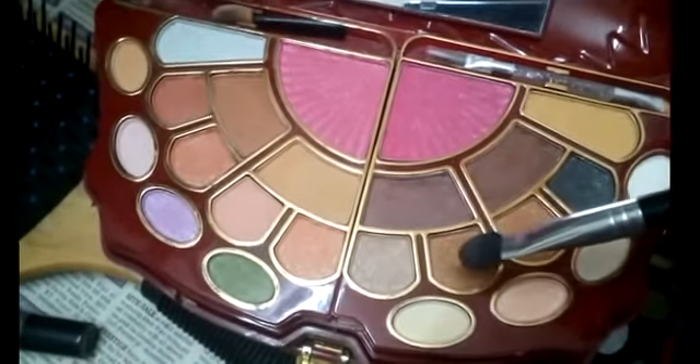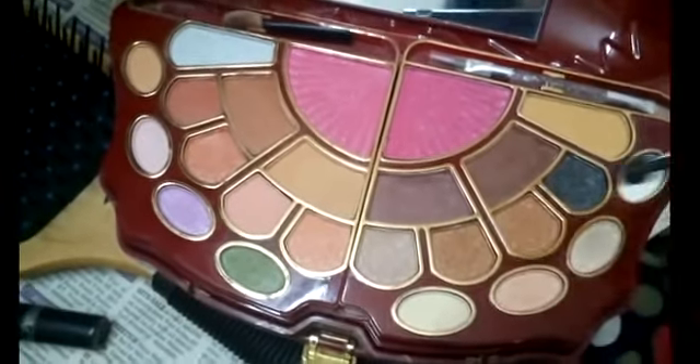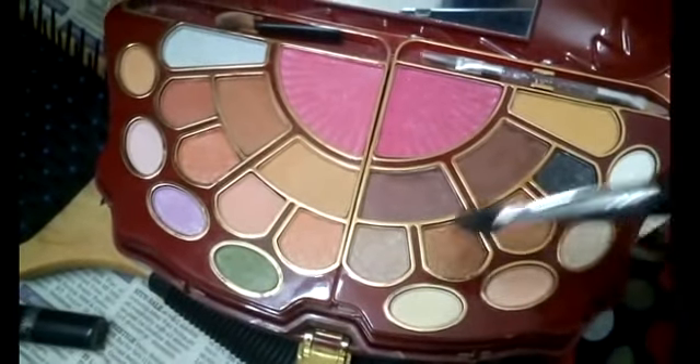I'll be showing you whatever palette shade I'm using. I'm pointing at the color right now — I'm using a light brown color as a base on my eyes. Don't forget to use primer before you put anything on your eyes; primer, concealer, or even foundation works. I'm putting this base color all over my lid and above my lid as well, just to create that base color.